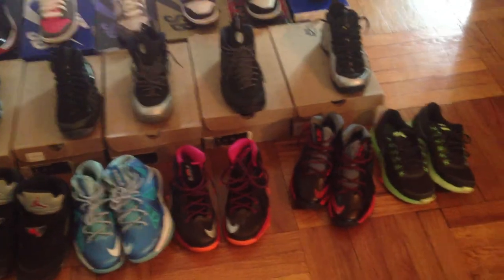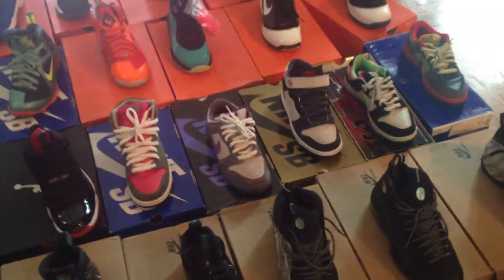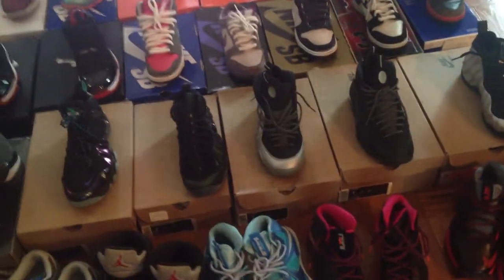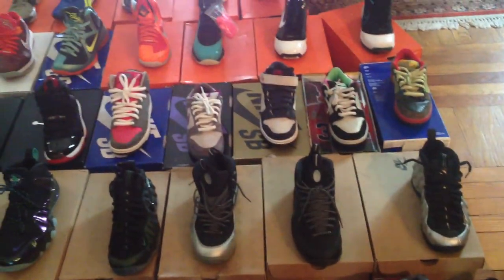It was such a hassle bringing all these shoes down — had some in my room, had some in my basement. A lot of shoes aren't for sale. My DS Beaches aren't for sale unless you're going to pay a lot. Silver Foams aren't for sale. I don't think any of my KDs are going to be for sale. Other stuff I might sell — just hit me up in a message. I don't even know how many shoes I have, probably around 40. Alright, thanks for watching guys, peace out.